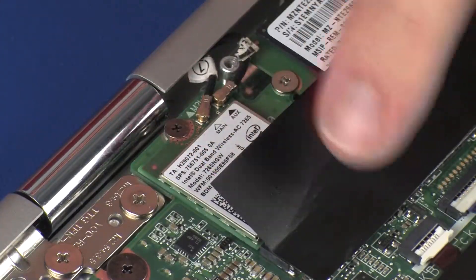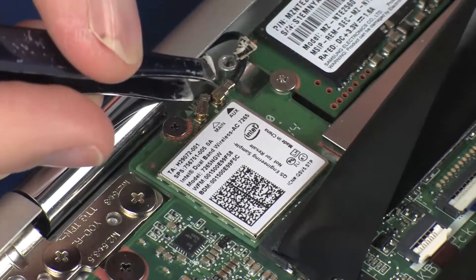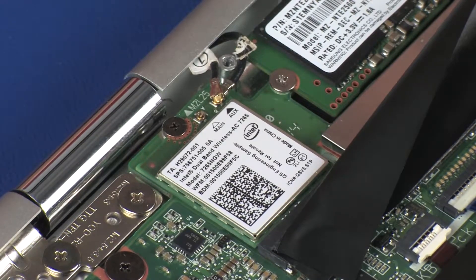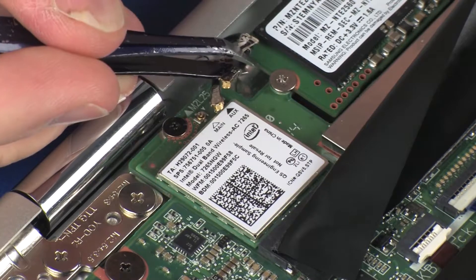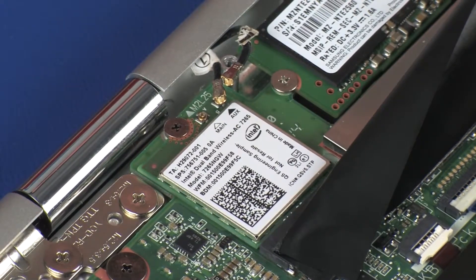With the Mylar shielding pulled back, carefully disconnect the wireless antenna cables from the wireless module by grasping the connectors with a small pair of needle-nose pliers or tweezers. Use care when disconnecting the wireless antenna cables from the wireless module. A damaged cable or connector can degrade notebook performance.